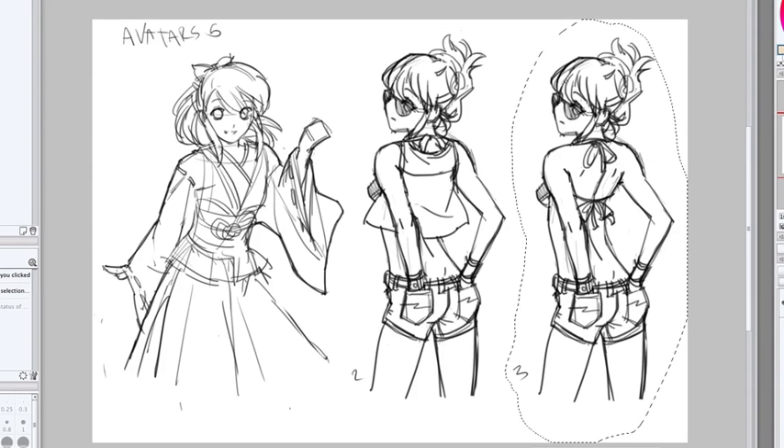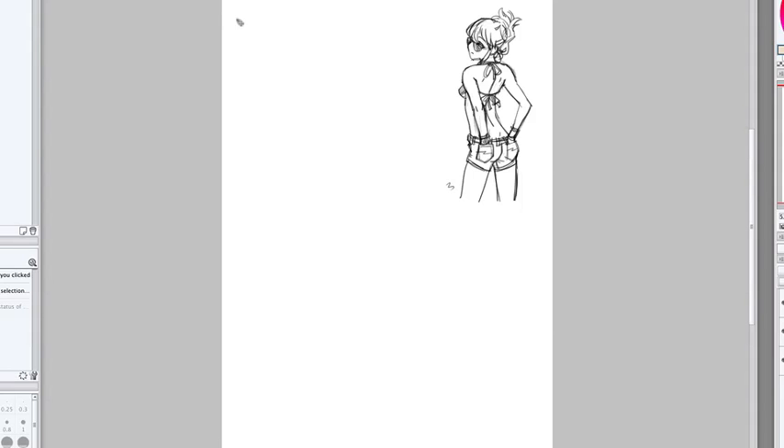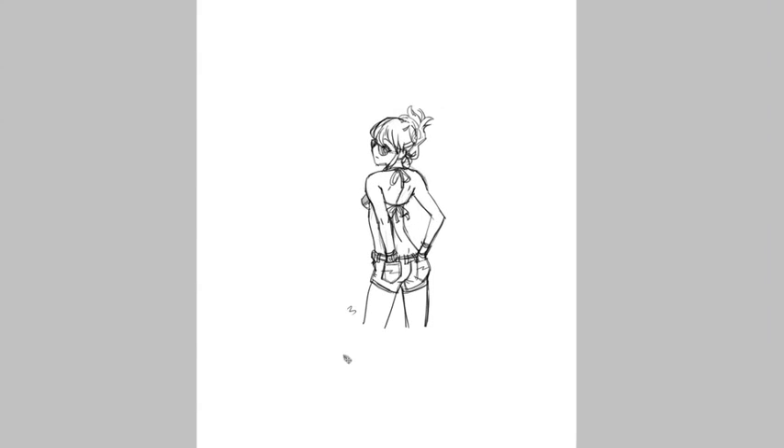Take a sketch that you've done before — here's the one I'm going to be using. Press Command-C to copy, then go to the new canvas and paste. Then center the drawing.